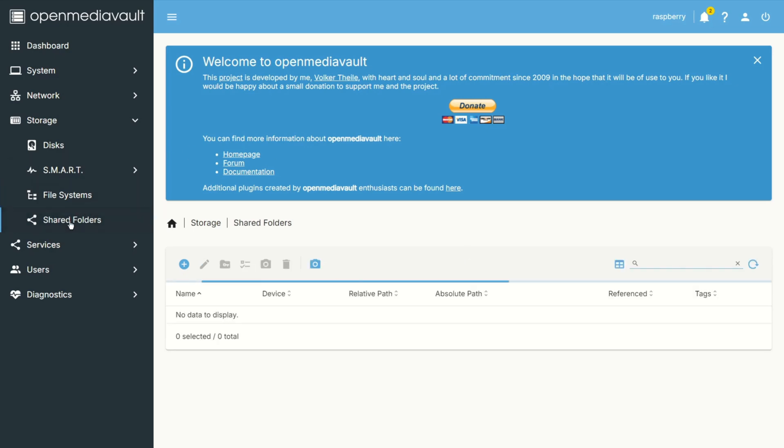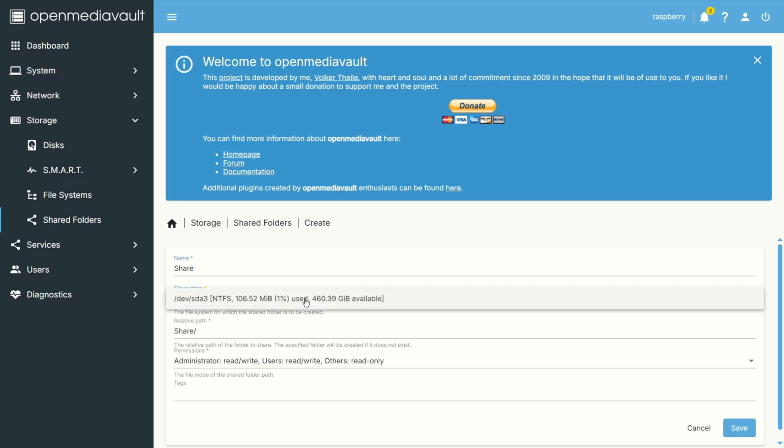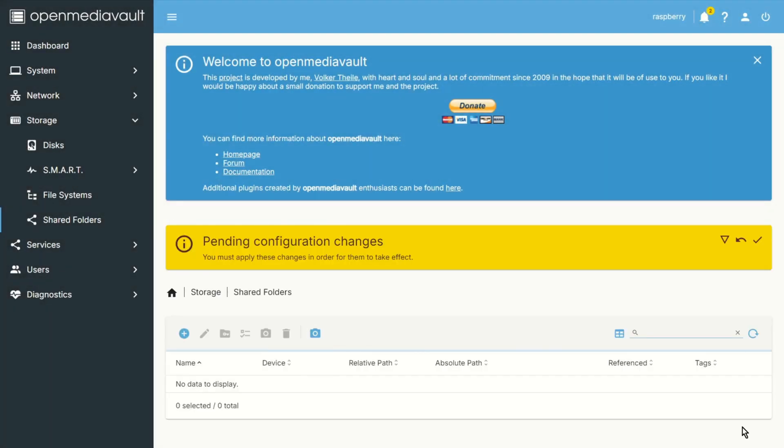Now we can go to Shared Folders and click Create. You can add a name — for example, 'share' — then choose your file system. Save and apply.